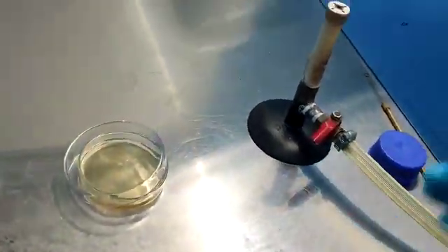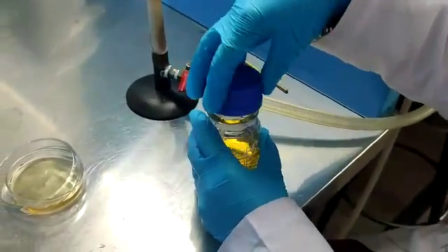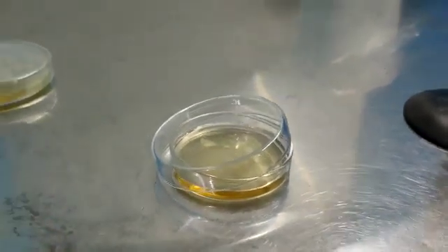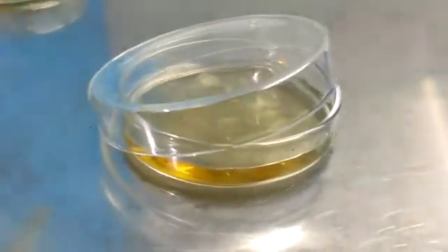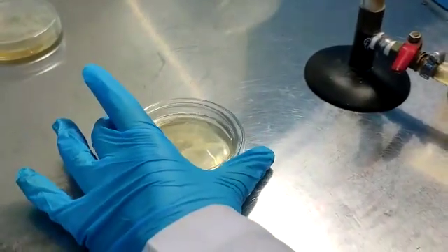Keep the plate for some time so that the media gets solidified, with a small lip open for moisture to evaporate. When the media is solidified, store the plates upside down in the refrigerator.